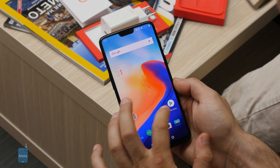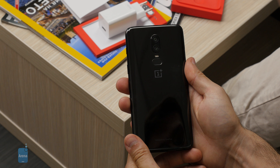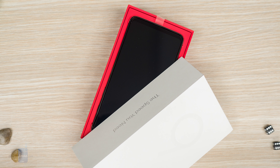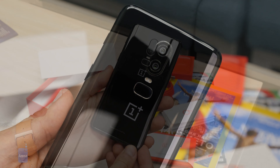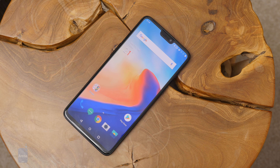What you just saw was our stop-motion special unboxing of the new OnePlus 6 — the latest phone by OnePlus. You can see on the box the tagline: 'OnePlus 6 — the speed you need.' This phone is all about speed and features a new design with a couple of neat tricks up its sleeve. But first, let's unbox it and see what's inside.